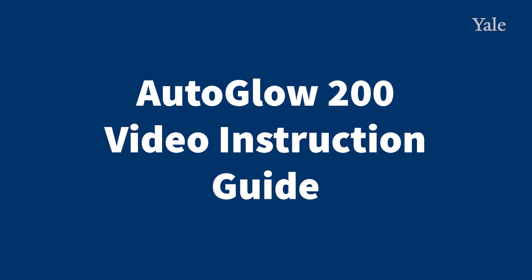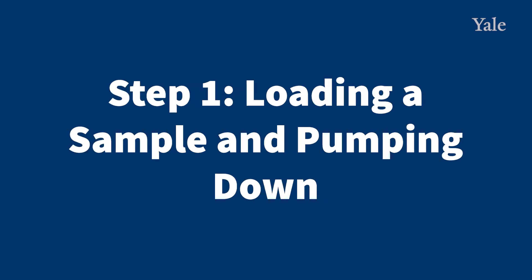Hello. Today we're going to learn about the Autoglow 200 Plasma Asher. Step 1: Loading a sample and pumping down.